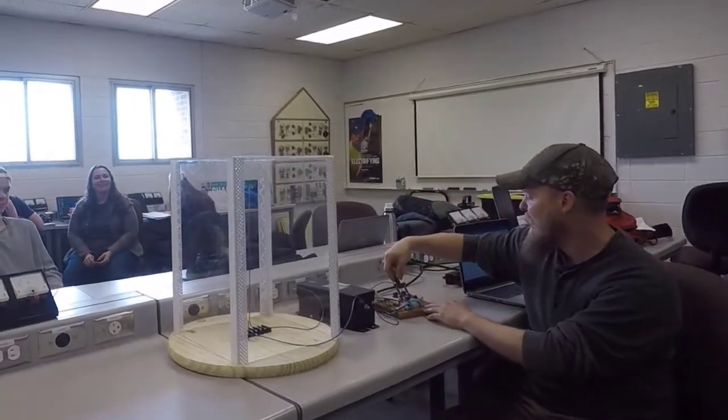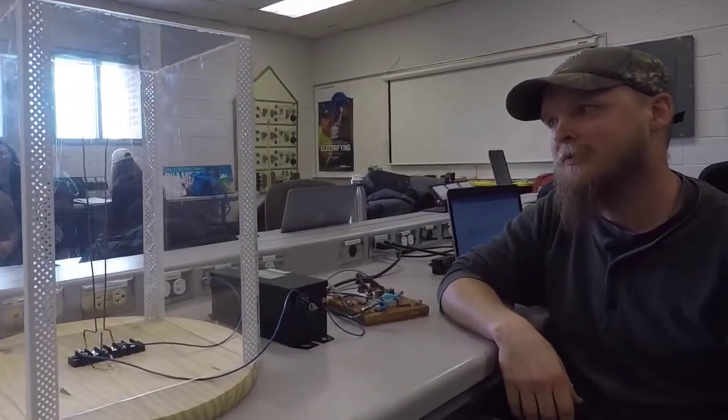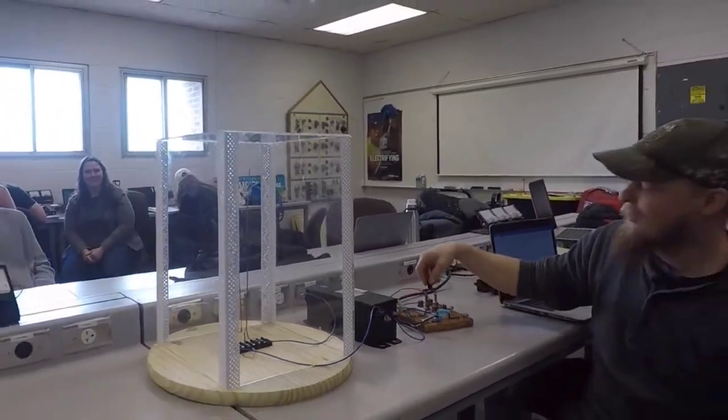I'm Dan, I'm Nick. We built a Jacob's Ladder. We have a transformer that takes voltage from 120 to 9,000 volts and sends it to the electrodes. It creates a spark that jumps across to the other electrode and travels upward. I'll operate it now.